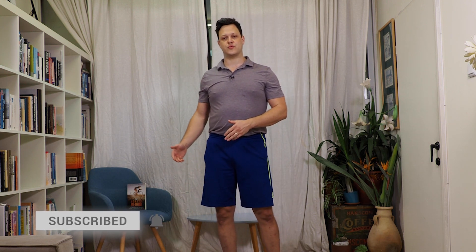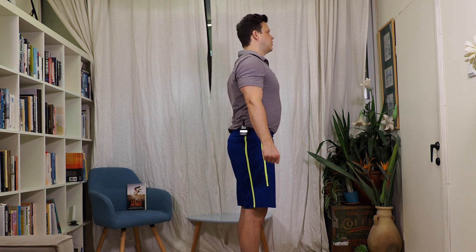Today's exercise is called an isometric suitcase hold. The suitcase hold is simple, but not easy. You're just going to stand with the shoulder blade back and down, holding the weight at your side. Notice my shoulder blade is not dropping down, I'm not letting it pull forward, and I'm also not overarching my back.